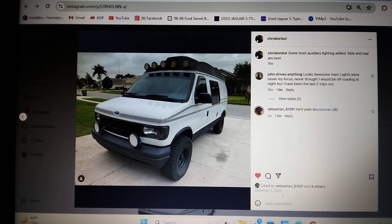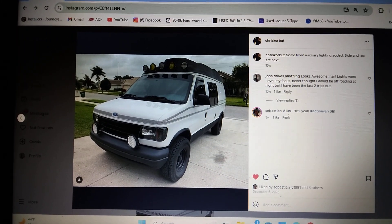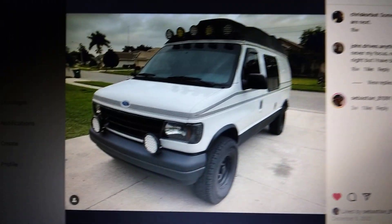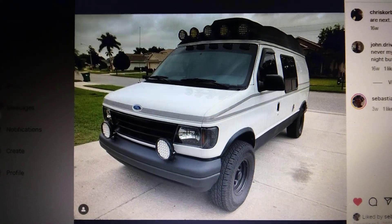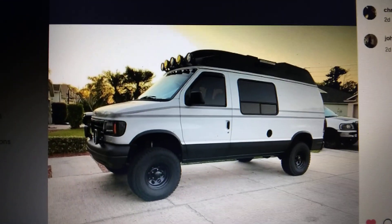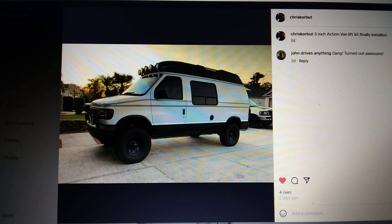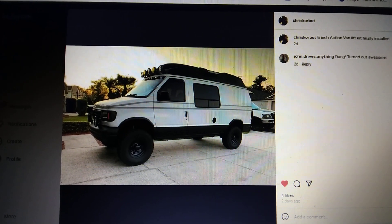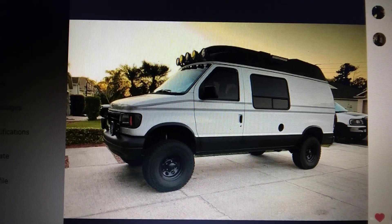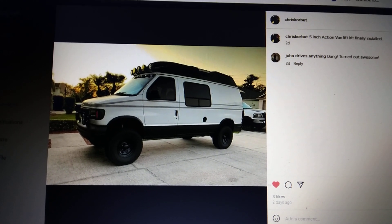It's been a while since I've done a lifted vans for sale video. I have a couple to share with you guys — some really inexpensive ones if you're in the market for a lifted van. But before I do that, I want to share my friend Chris's van again. Here it is on a two-inch spacer lift, and he just installed an Action Van suspension lift kit — that looks awesome, man. Can't wait to hear your impressions on how this thing drives. The thing with Action Van and Well Tech is they lift your van, make it look cool, and a nice bonus is your van's actually gonna ride even better than stock.